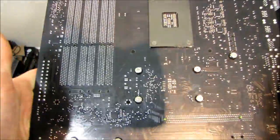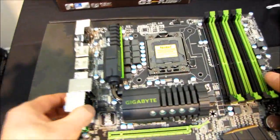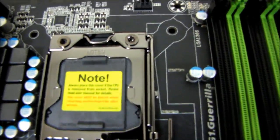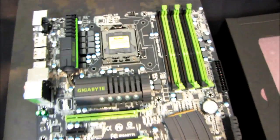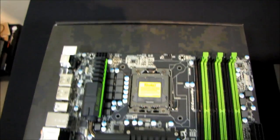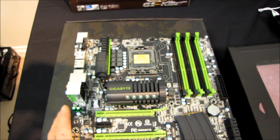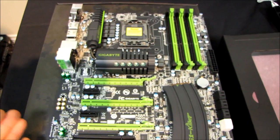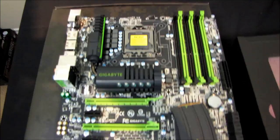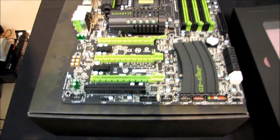Nothing much to say about the back of the board except that it has a matte black PCB, which every single motherboard in the world should have because it looks great. I want to give Gigabyte kudos for this - they've done such a good job improving the overall look and feel of their boards versus their last-generation stuff. I bought an EX58 Extreme back when it first launched - their first X58 high-end board - and I ended up getting rid of it to change out for something with a very similar color scheme to this, even though I knew it was an inferior board - a DFI T3H8 or something along those lines. If I'd had one of these, I definitely would have just kept it.